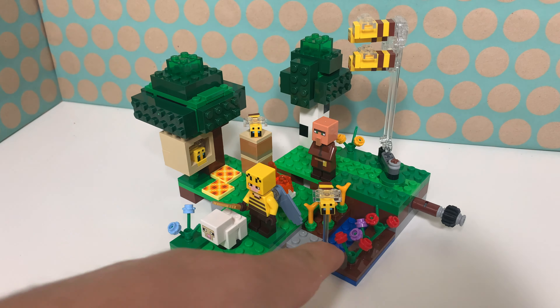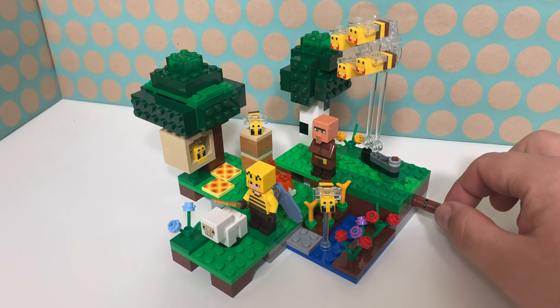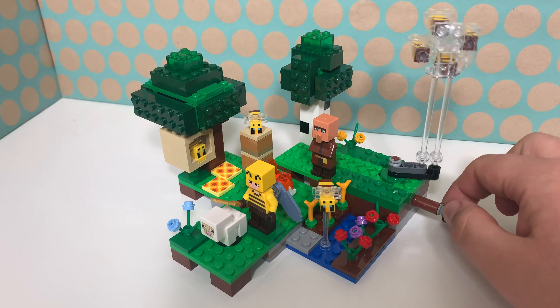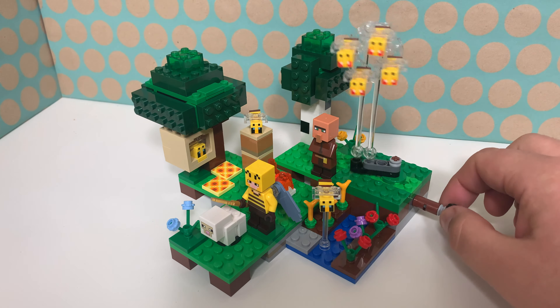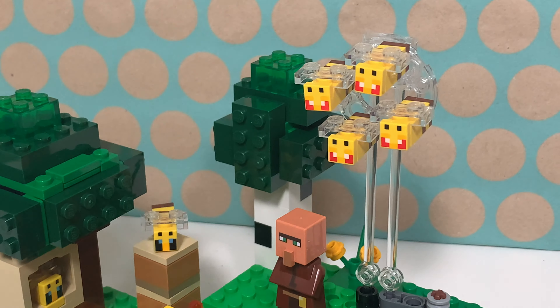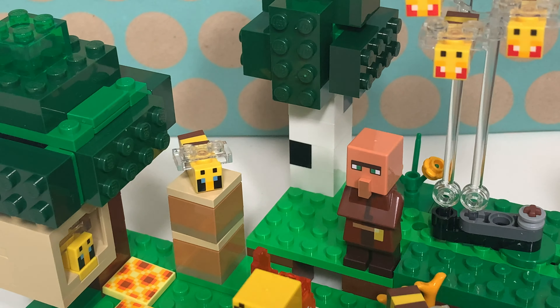The set itself mostly consists of grass, but there is also some water over there with some kind of vegetable garden and some flowers as well. There are several bees — a swarm of angry bees with a cool play feature, because if you turn this, the bees will fly around. Very angry, of course. They all have printed faces and there is a spare one in the set. There are also happy bees which are not angry and they have blue eyes, and there's also a spare one for them in this set.